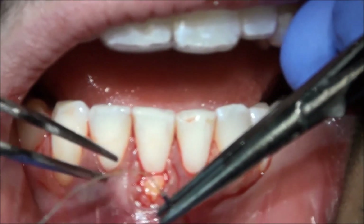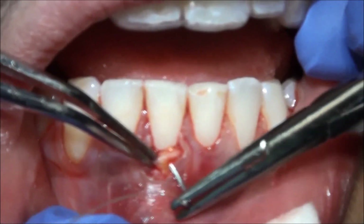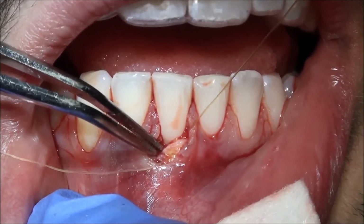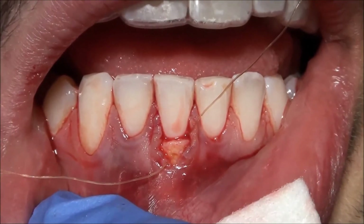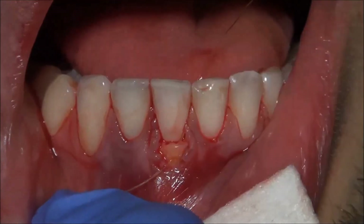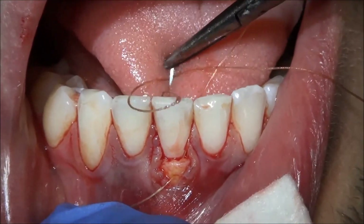Open just a little bit here. Open just a little bit. It's got a wire underneath it. Perfect. Just doing a sling.